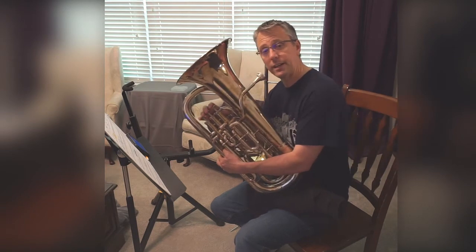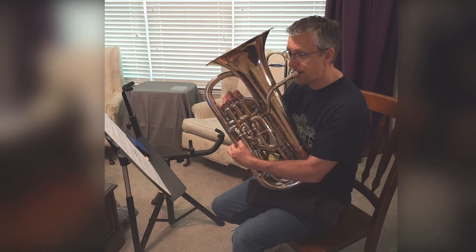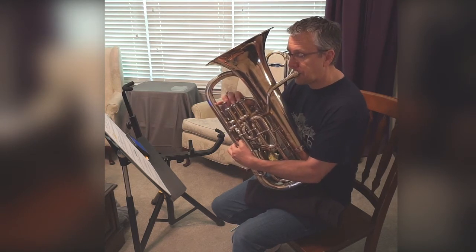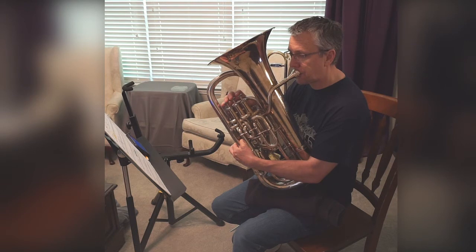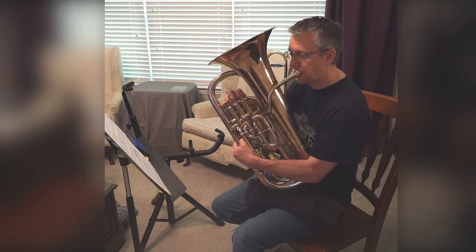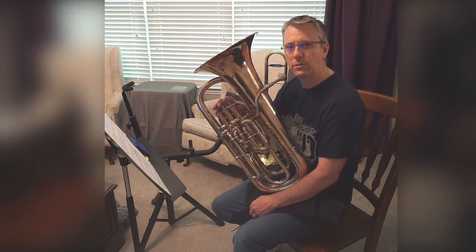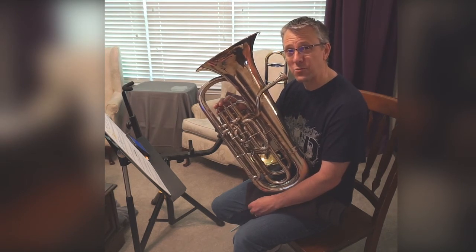All right, I'm going to play it, and this is a good time for you to fog it. And one, two, ready. [Instructor plays.] A little slower than you might remember it, but that's how the beginning version works.